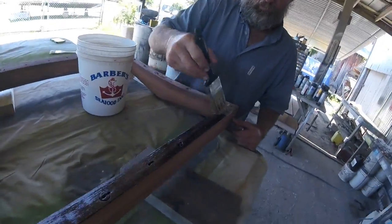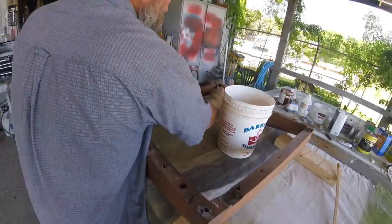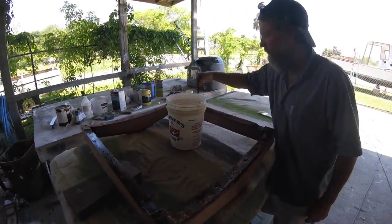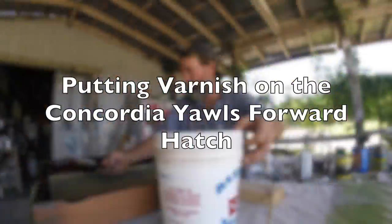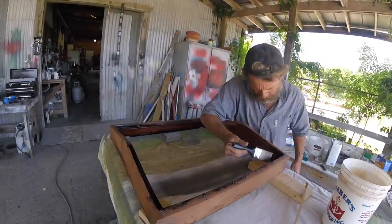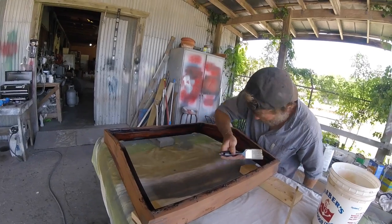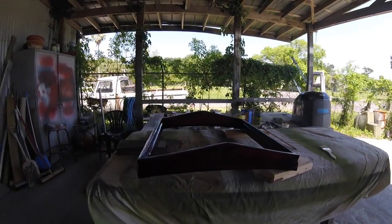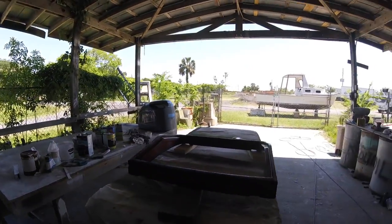He wanted to be the first one to put varnish on this, so I'm letting him do it. I'm kind of jealous. It's not fully sanded yet — started on the bottom. It's like a fine piece of furniture now.